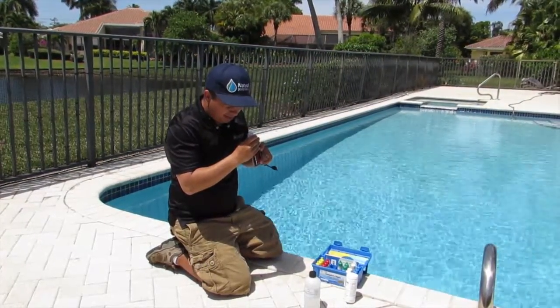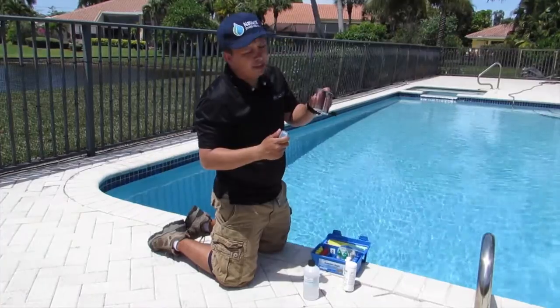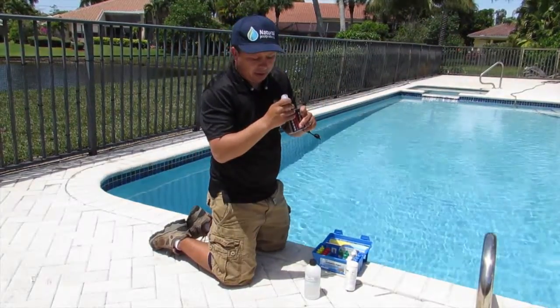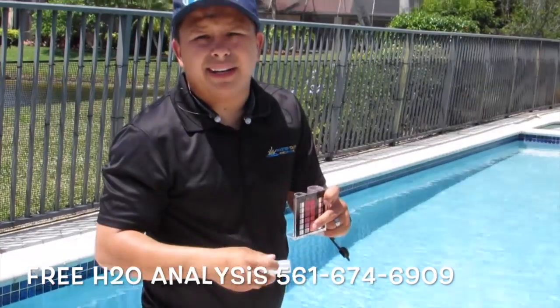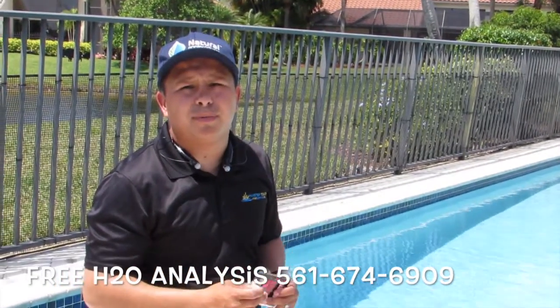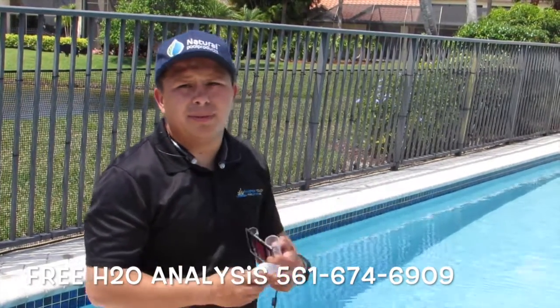Right now I can't see the black dot anymore, and it reads 50 parts per million, which is what I like. Anything above that I wouldn't recommend. That's about it, guys. You can always call us — we offer free water analysis for your swimming pool. We'd be more than happy to come out, measure your water, and check how your pool guy is doing. Give us a call. Thank you.